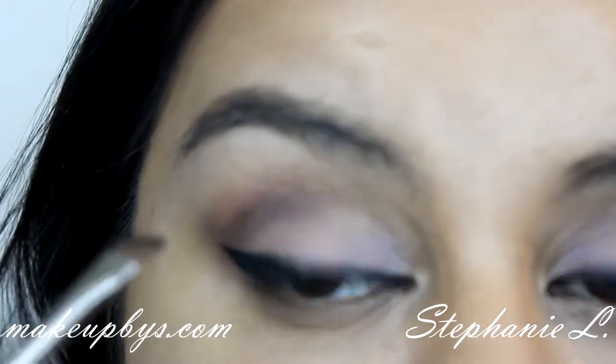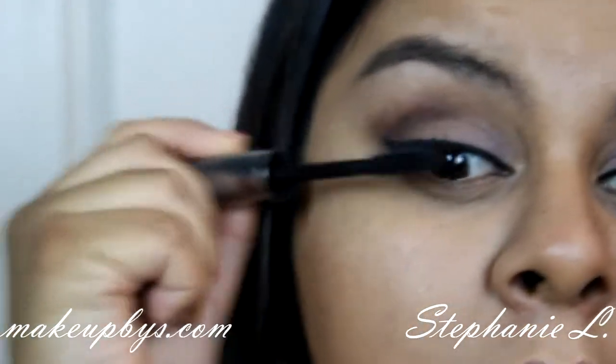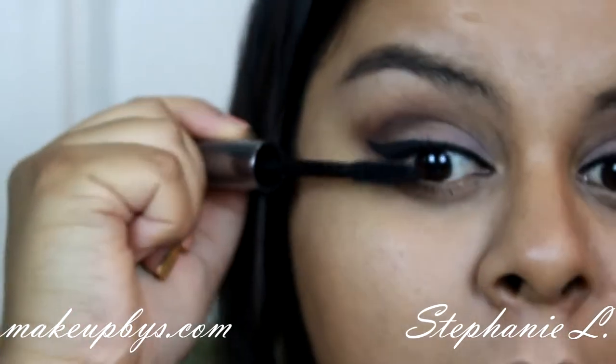After that we're just going to curl our lashes and put on your clear mascara. And we're done with the eyes and we're going to move on to the face.